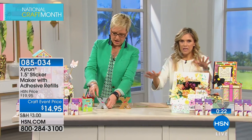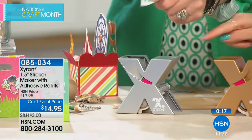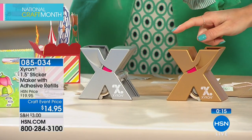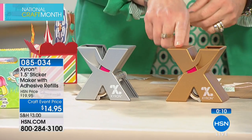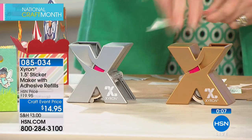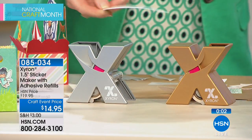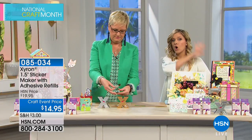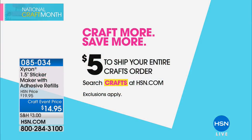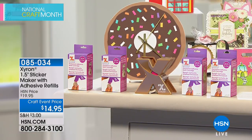This is a huge customer pick. We're doing our special craft event price — we've saved you $5. Remember, $5 shipping gets all of your crafting today home for just that one single shipping cost. So add up, load up, stock up, and get creative. Stickers are really an easy way to do parties, home decor, kids' crafts, scrapbooking — the possibilities are just endless and they make it super fun and super easy.